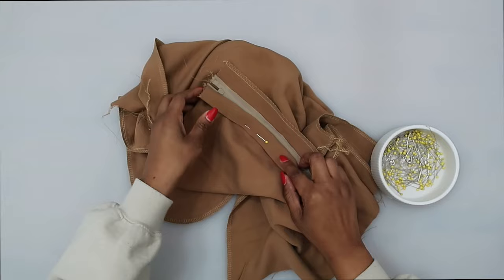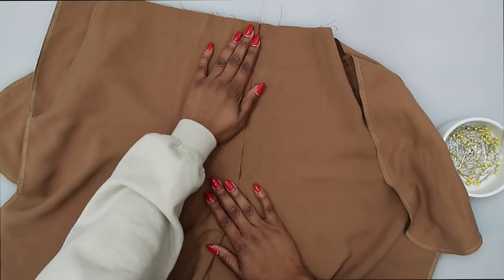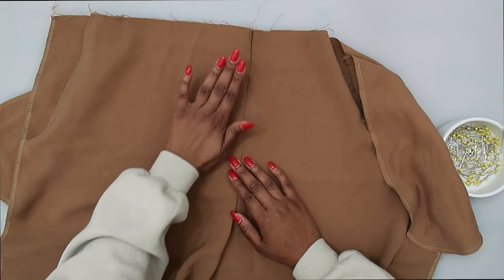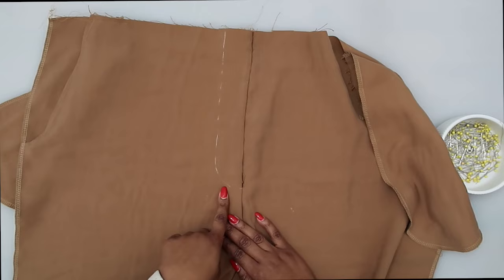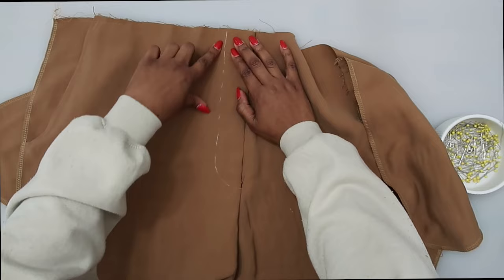After it's sewn, remove the pin and turn it to the right side. Before removing the basting, do your stitch along the stitching line. If you don't have your markings, put your pattern piece down and transfer the stitching line along the right side. Stitch through all layers — making sure your fly facing is not in the way, only the fly and the front. Stitch along the stitching line.